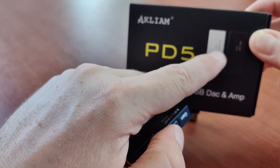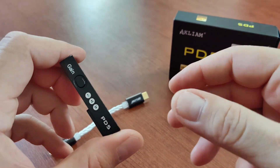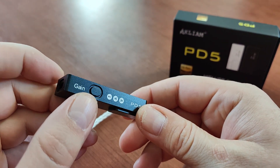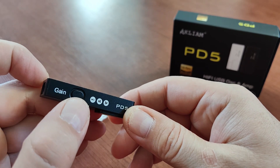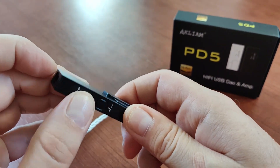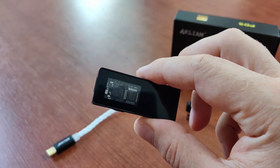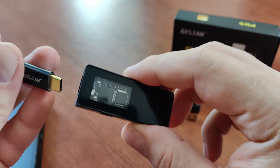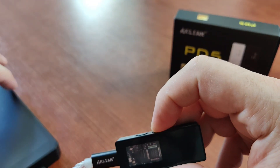This headphone amplifier is produced by Acliam and you can get it in silver or black — I got the black version. It's quite small. We have a gain selector which also doubles as a playback control button: one push is stop/play, two pushes is next, and three pushes is previous song. We also have physical volume control buttons. There's a small window here that shows the DAC chipset, with an LED inside connected to my R4.